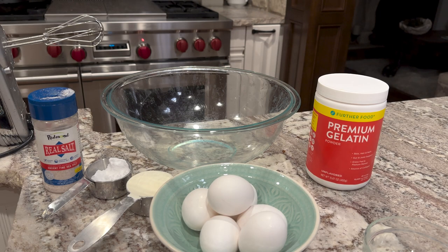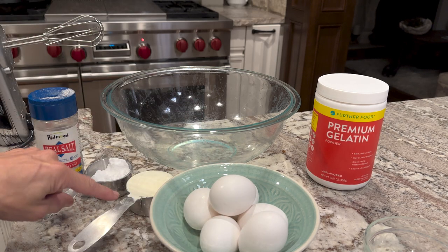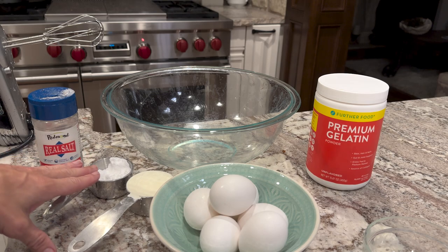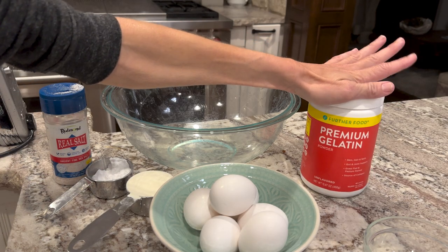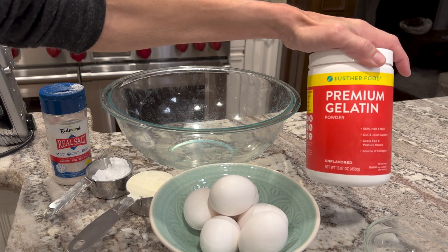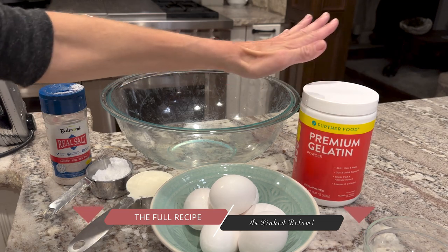To make the protein-sparing pretzels you're going to want six eggs — we're going to use the whites only. We want a third of a cup of dried egg whites, three tablespoons of allulose, it can be powdered or granulated, some salt, and to make them chewy we're going to use Further Foods gelatin. We're going to use two tablespoons of that. Use code MARIAMINDBODY and you can save big time on that. I have a whole pantry filled with Further Foods — I love their stuff, it's amazing.